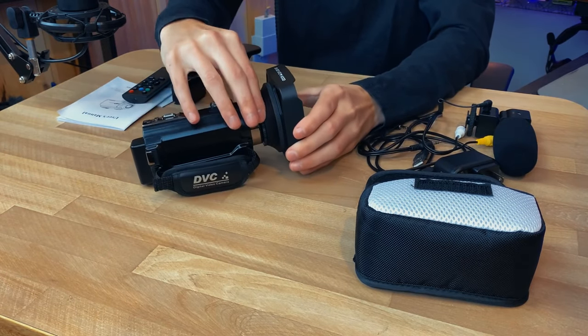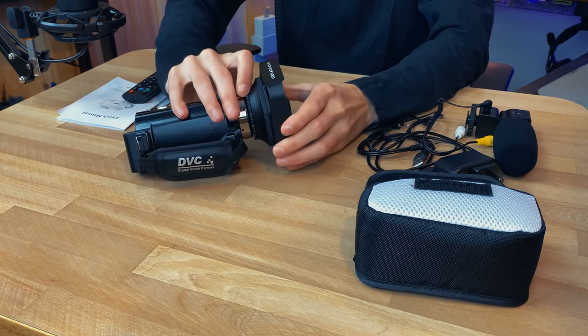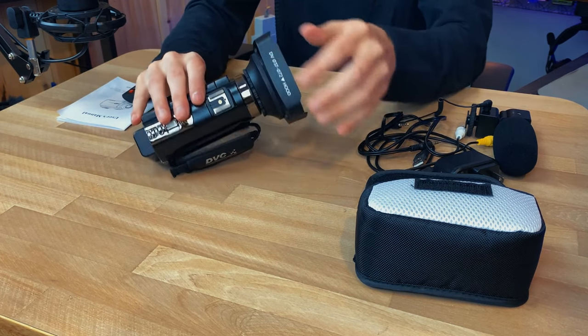Before I get into the features, I just want to attach everything to see all the attachments. First, I'm going to attach this shroud — the sunblocker thing. I always forget what it's called and it actually works pretty well. You got another ring to kind of tighten it up against the camera so that it has the text at the top.